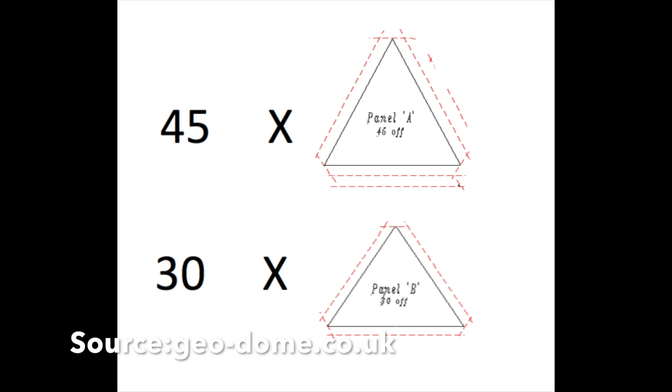Please keep in mind that you have to cut the triangles along the red lines and not the black lines, so that you can have the margins available for gluing.